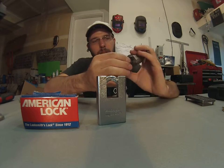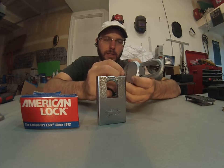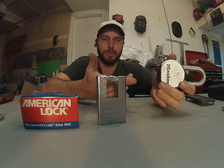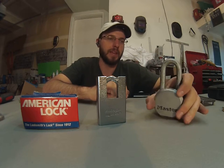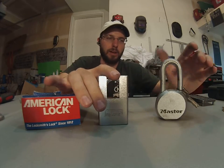This one has a rubberized coating on the bottom, but it doesn't really do that much. Maybe if you're driving and you use this for a trailer or something where you're going to be on the road, it can prevent some ice and water and dirt from getting in there, but that's about it. Other than that, it doesn't do a whole lot.